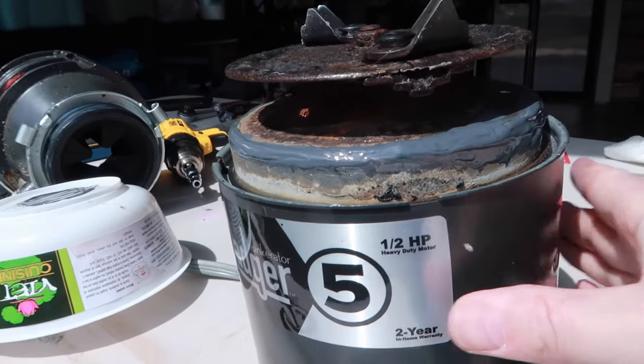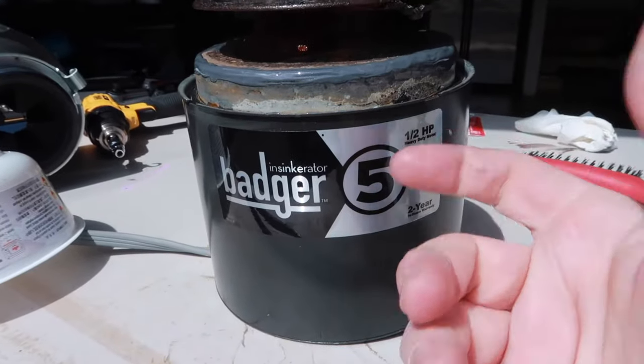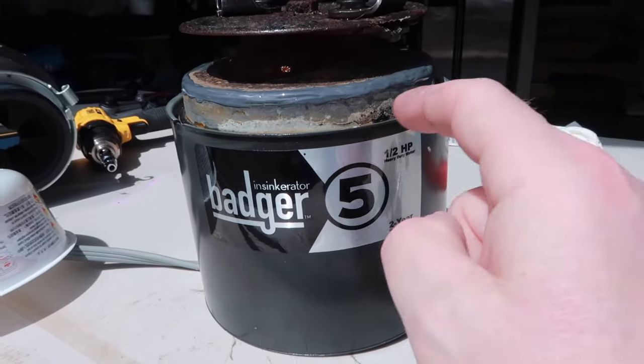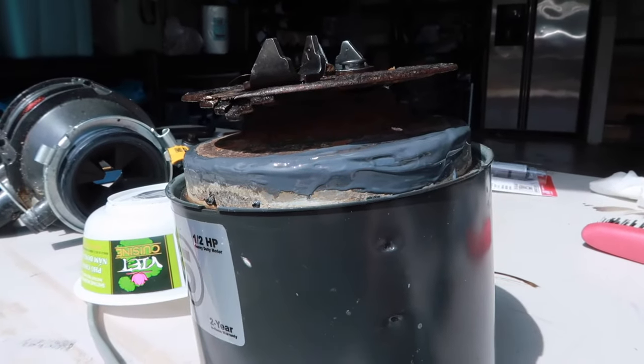I took the excess epoxy that's left over and just went all the way around the whole thing — why not? Anything that might protect. There might be other little spots about to break through, so just a little extra precautionary measure. You don't have to do that, but I had extra — why waste it? So I went all the way around the key areas and covered a lot more. We're going to let that cure and come back.